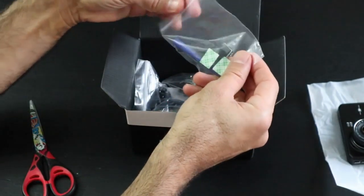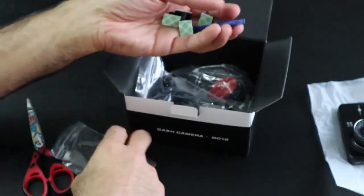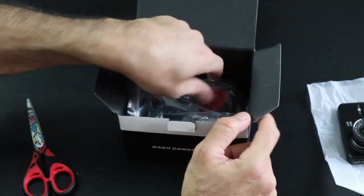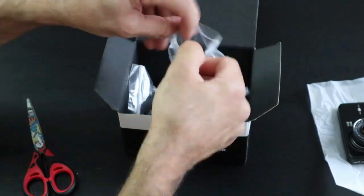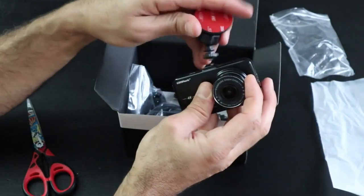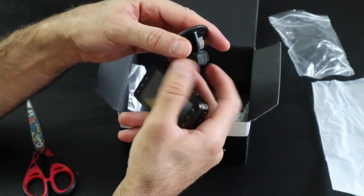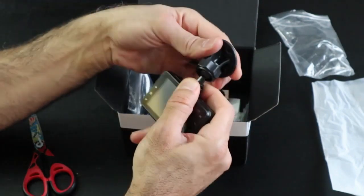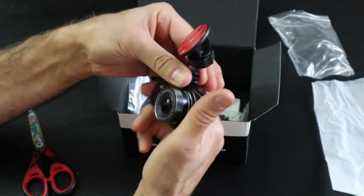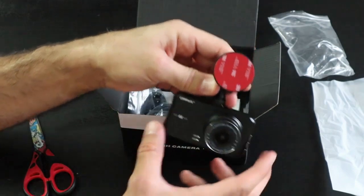What also comes in the box are the following items: some cable guides, a trimming tool to tuck the cable behind the car's trims, and a permanent mount that goes on the top of the camera. It's a small mount, not too big, so the camera goes like this on the windshield.